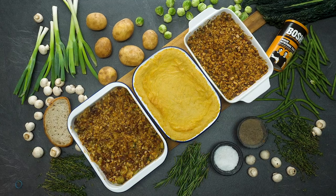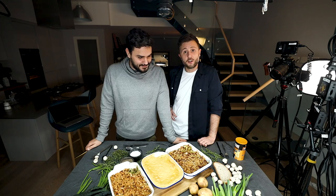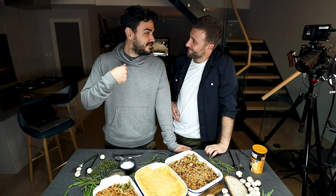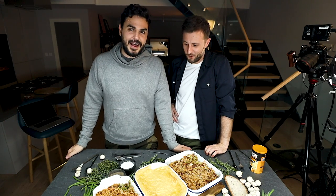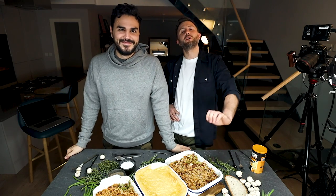I thoroughly enjoyed cooking this for you guys today and we hope you enjoyed watching the video. If you did, let us know in the comment section below. Thank you all — we're giving you thanks for being here. We'll see you again soon. Peace!